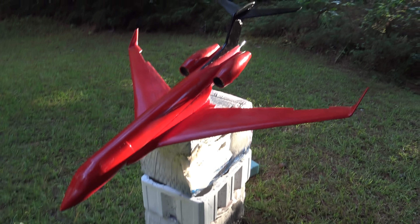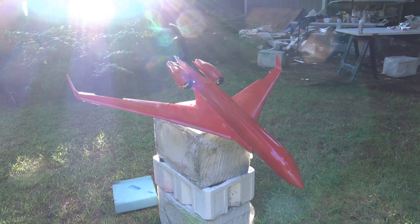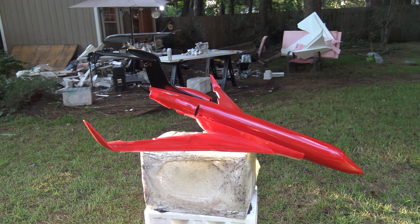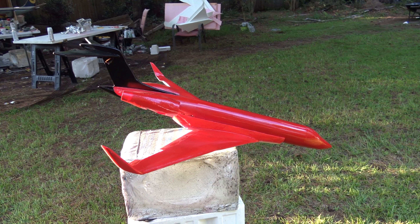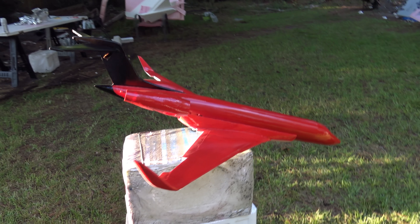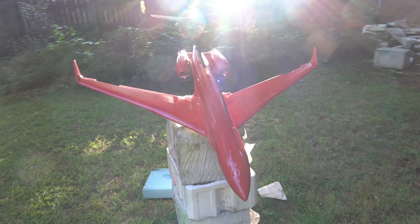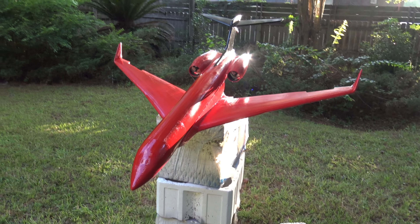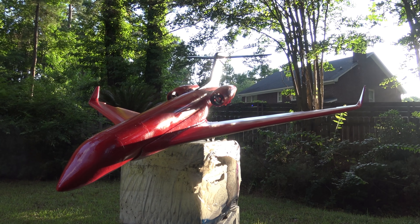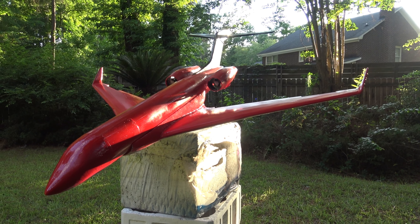She's 85 to 90 percent complete and coming along really well. Shane, you're going to have this girl hopefully sometime in July — she should be packed up and heading your way. You're going to love her; she's going to be something really unique and a lot of fun. This is Demon Driver — God bless, and Shane, your patience is definitely going to pay off in the end.